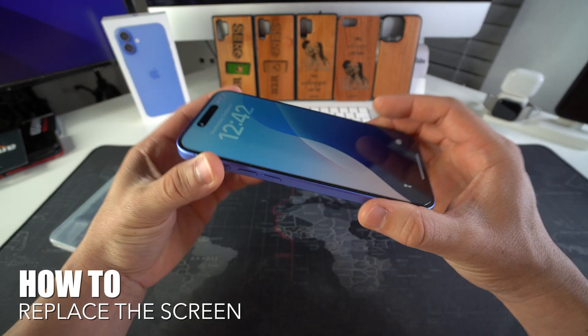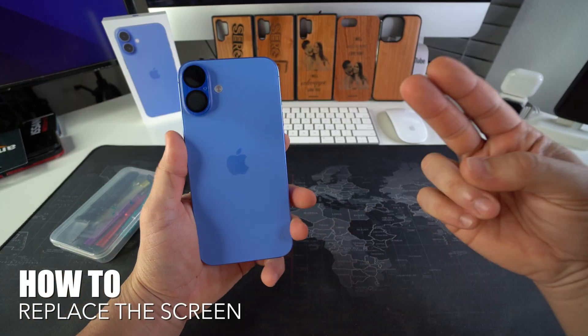Hey there, in this video I'm going to show you how to take apart and replace the screen on your Apple iPhone 16. Let's go.